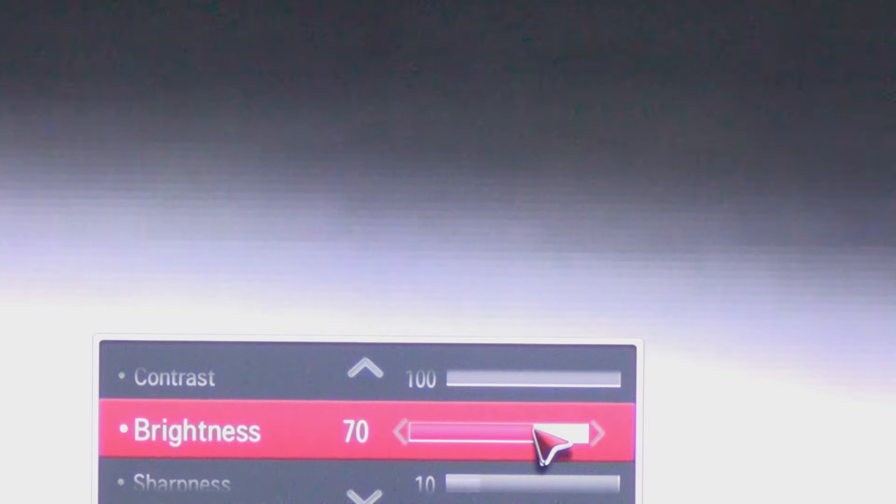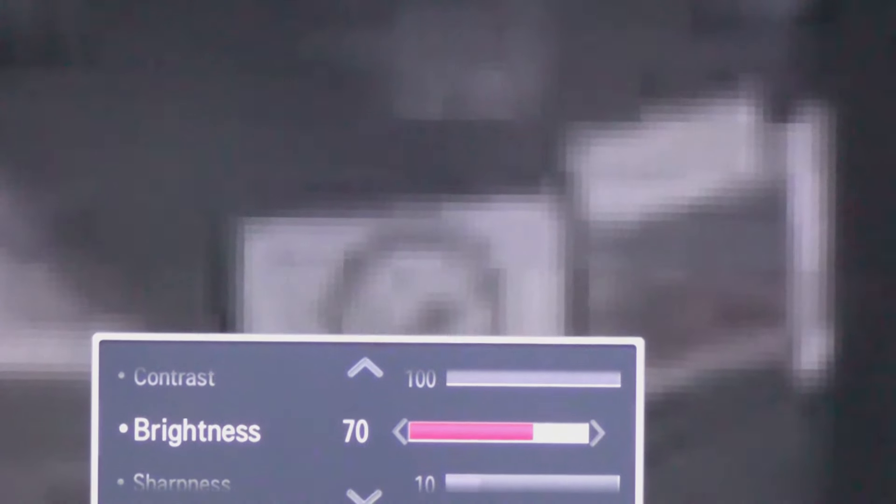Then when you bring up the brightness to about the right level, look what's in the dark part — look what's in the dark part right here.